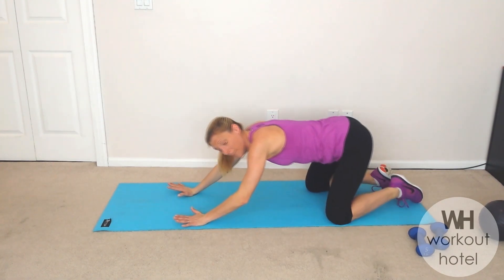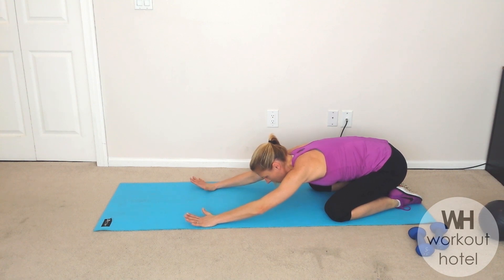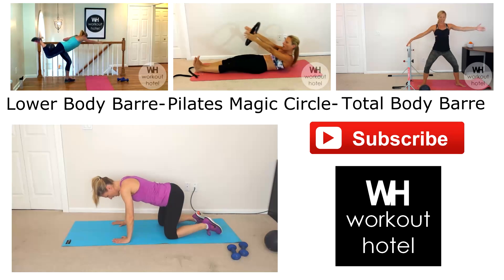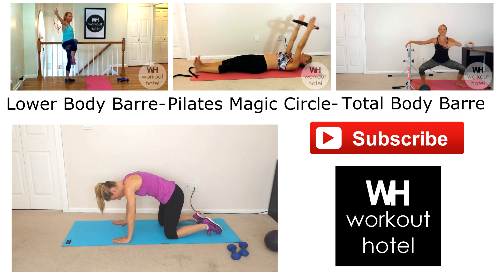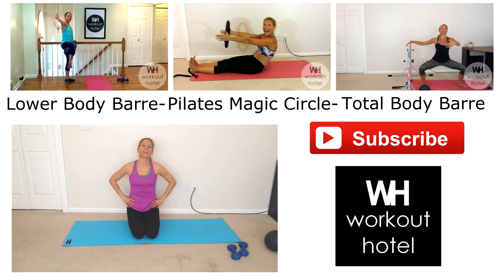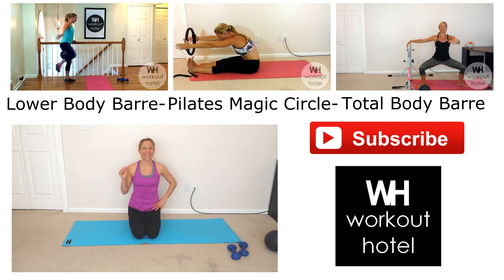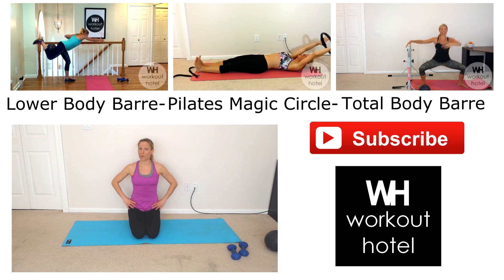Guys, I want to thank you so much. Press yourself back to a little shell stretch. There you have a quick core workout using your mini ball and some dumbbells. Let's press up to all fours — inhaling, on your exhale scoop the belly around, and release. One more time — on your exhale, draw the needle up into the spine, and slowly release. I want to thank you guys so much for joining me today. Please give this video a big thumbs up if you enjoyed it and give me your feedback and suggestions. Make sure to subscribe to Workout Hotel to get the latest fitness tips, challenges, and workouts. You guys are awesome — have an amazing day, I look forward to our next workout. Bye!